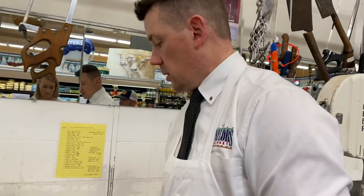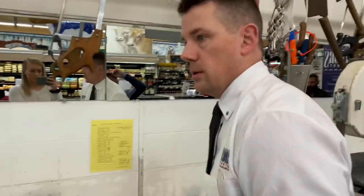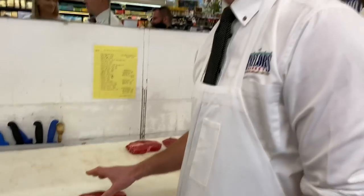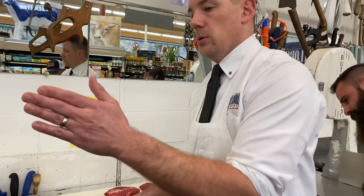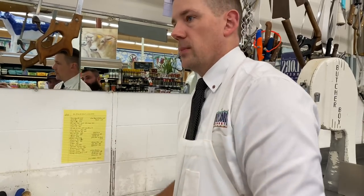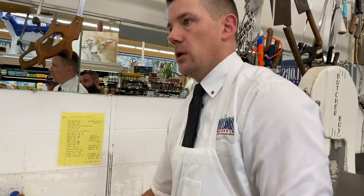Come check this out, Smokey. That's Smokey over here — that's a nickname. So the first two or three cuts off the chuck are closest to the rib eye. You have the shoulder between the fifth and sixth rib. So you have the shoulder and the rib eye — this is right next to the rib eye off the shoulder.